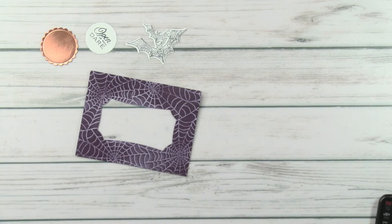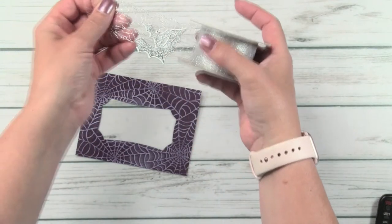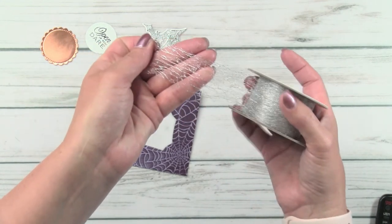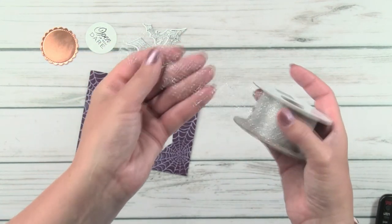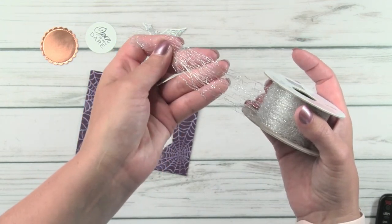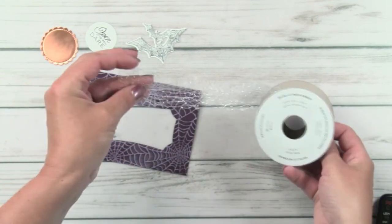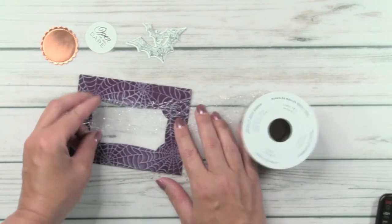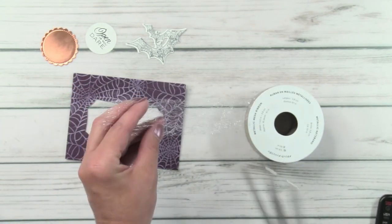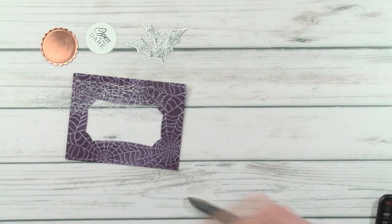This is in the holiday catalog under the Hallows Night suite we're using right now, but it can be used for so much more than just Halloween. It's metallic mesh — I see a lot of use for this on holiday cards as well, so it really goes way beyond just the Halloween holiday.